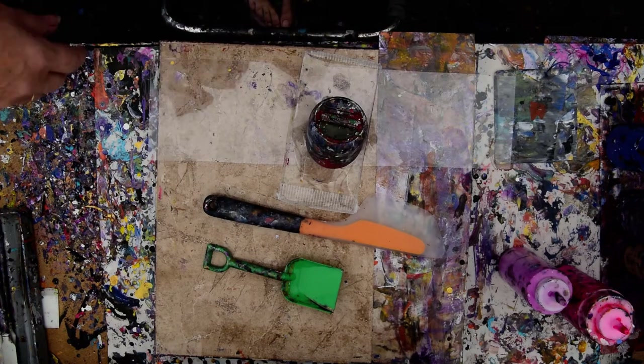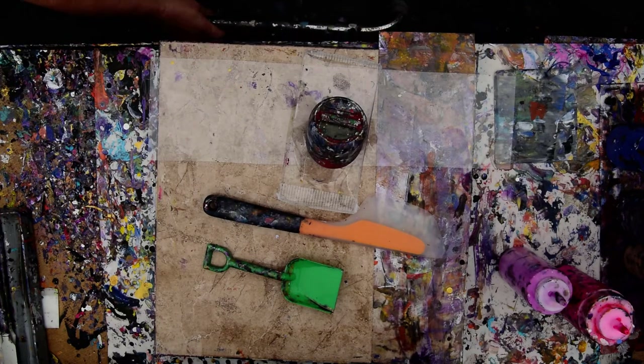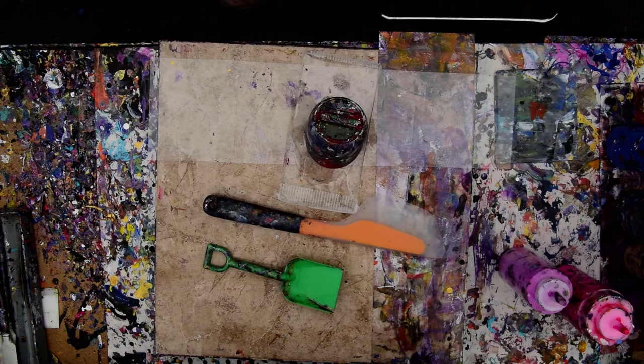Hello again, it's Priscilla Batsell in Spring Hill, Florida at Expressionist Art Studio Gallery, and I'm going to talk to you in between the gusts of wind.